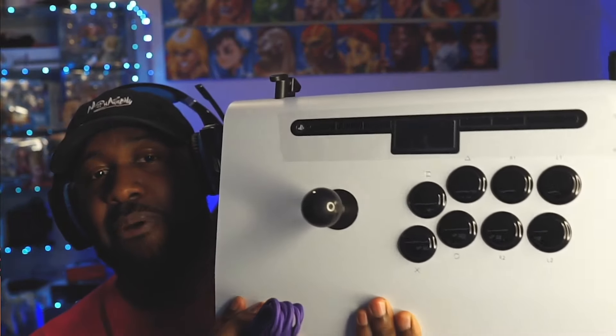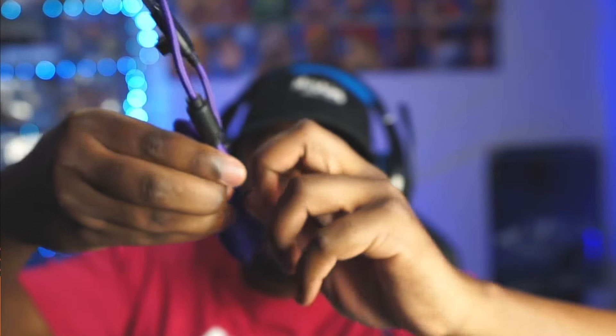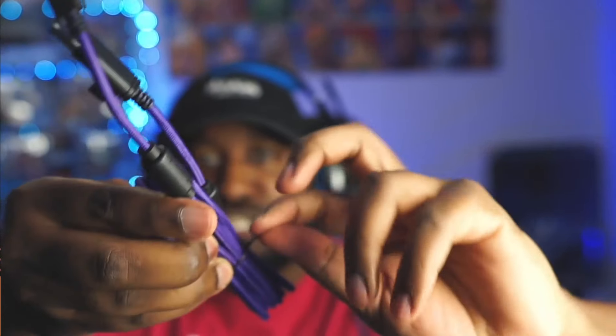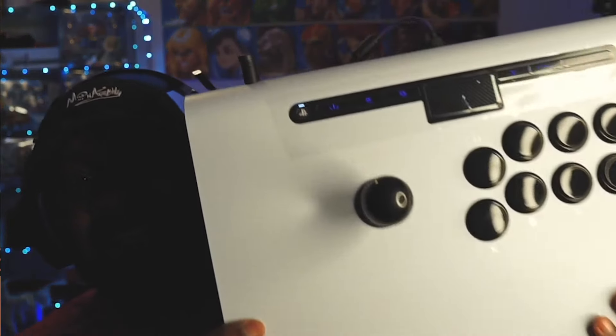And then you have your 3.5mm jack at the bottom for your headphones and whatnot. Very nice. Let's plug it in so we can see it light up. Besides the box, my favorite thing about Victrix — besides the longer bottom here where I can rest my wrists — my favorite thing about the stick is how it lights up on the side. I gotta plug it in first. I really hate these things where you gotta turn it to open. Oh my gosh — and just like that, let there be light!